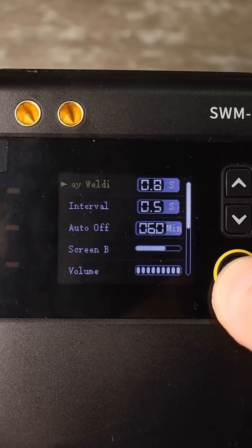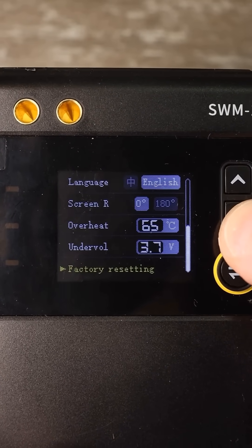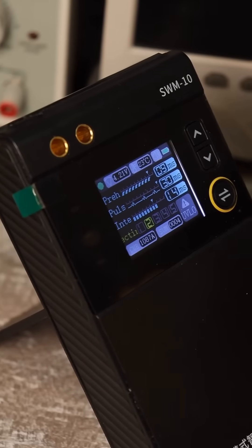In the menu, you can edit the delay time before welding, change the brightness and backlight, overheat protection temperature, deep discharge protection, language, and more.